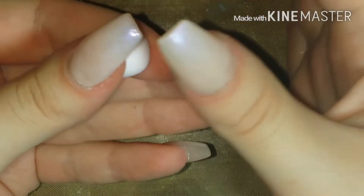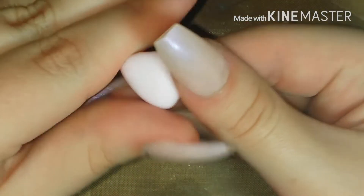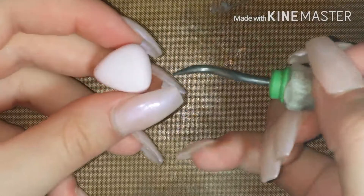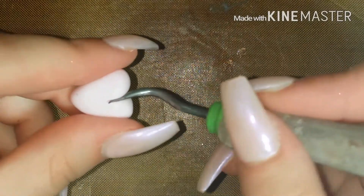First, I'm rolling this ball of pink clay into a cone shape, and then I'm shaping it into how I want my heart to look like. Then taking my needle tool, I'm making an indent down the center to separate the two parts to make it look more like a heart.